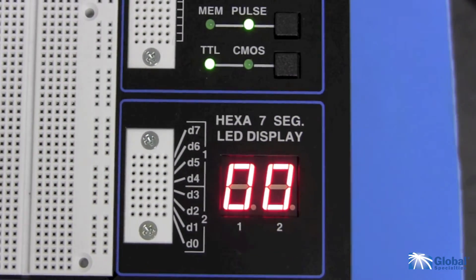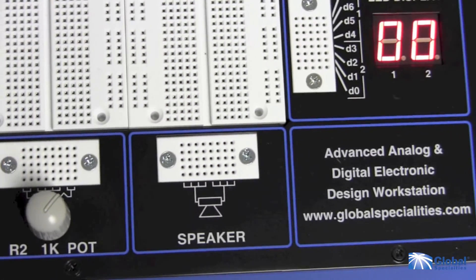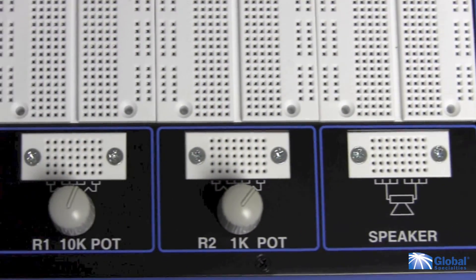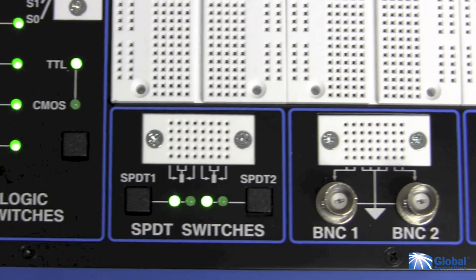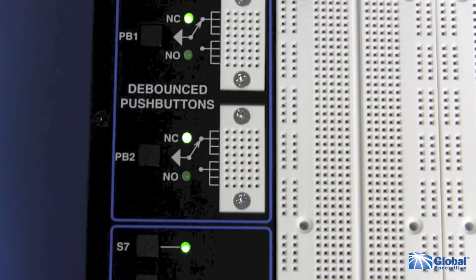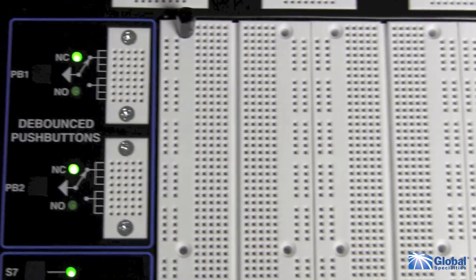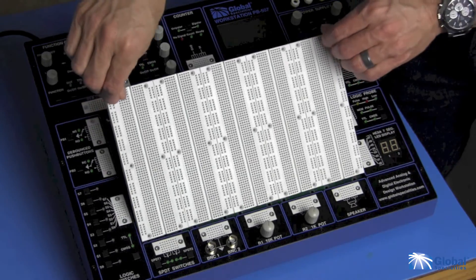The two 7-segment displays receive 8-bit input and readout in hexadecimal. There is a speaker for analog output, 1 and 10K pots, 2 BNC connectors, 2 SPDT switches, 8 logic switches, and 2 debounced push buttons. The breadboard area has over 4,000 tie points and is removable for easy replacement.